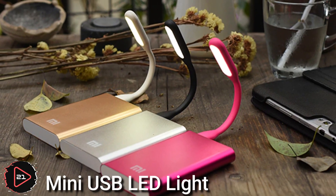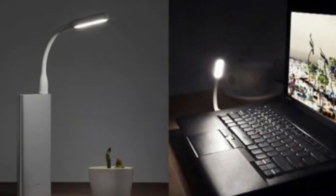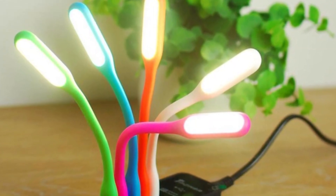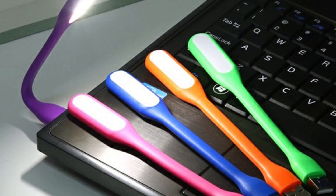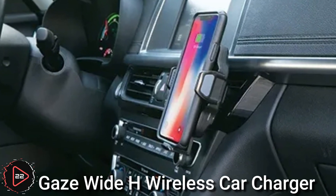A mini USB LED light is a small, portable light powered by a USB connection. It typically consists of a flexible gooseneck or similar mount that allows the light to be positioned as needed, and a small LED bulb that produces light when powered.